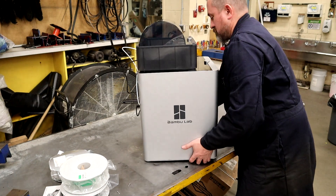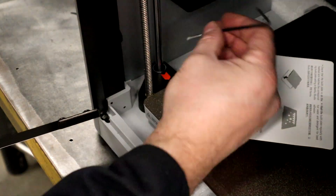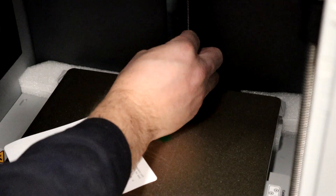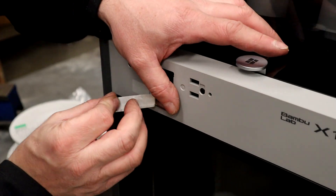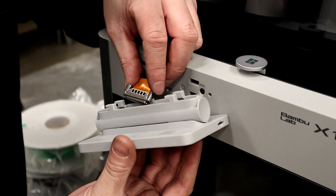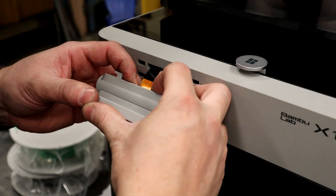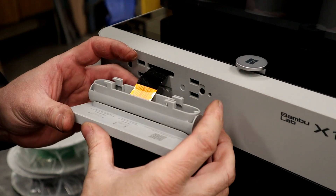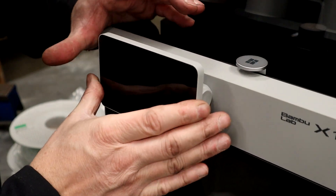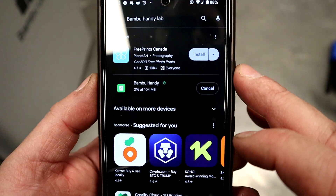Turn the printer back around facing the front to finish up. Remove the three screws for the hotbed. Take the tape off the little ribbon cable, take out the mini display — it only goes on one way and should click in. Once it's in, put the tabs in the slots and push it over to the left to lock it in place.